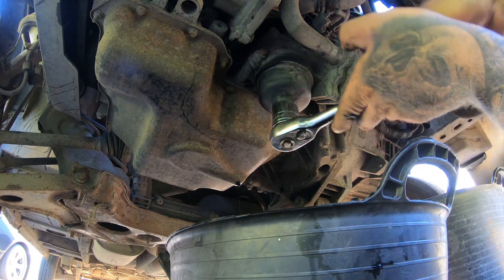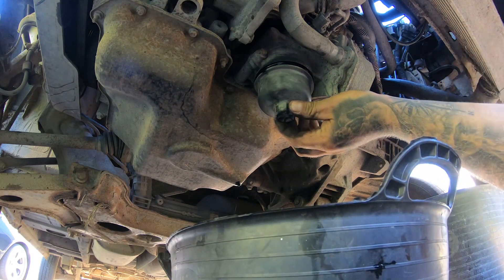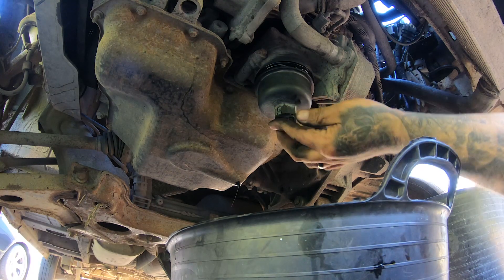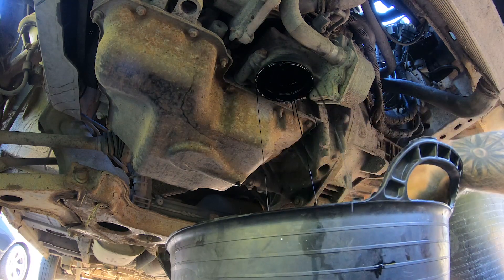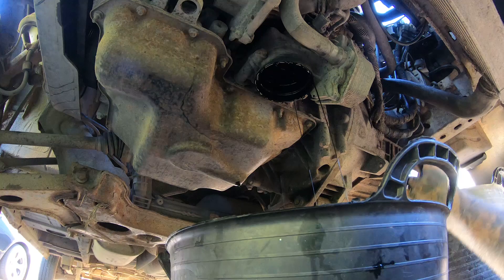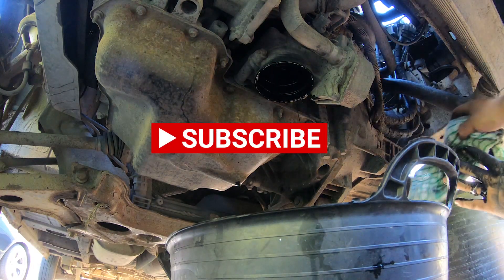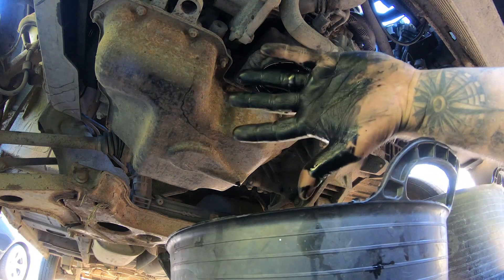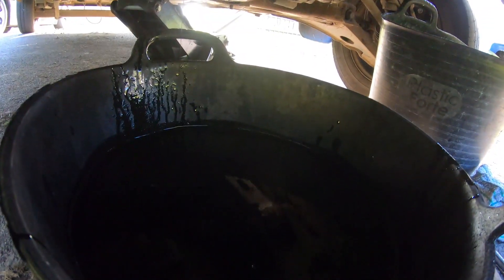We'll get this filter off now. They've got that flipping tight. Keep your oil tub under this because you will get a lot of oil. Look at this crap — wear gloves when you do this, wear a bit of protection. That's the oil filter out, lost in the oil tub somewhere in there.